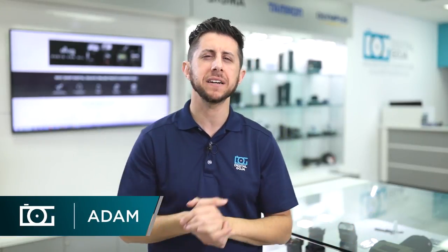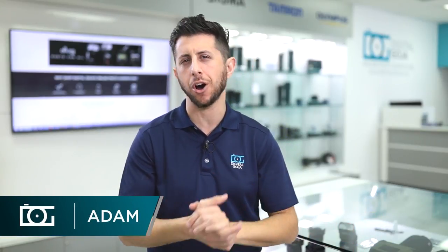Welcome back everyone. Adam here at the Digital Goja showroom. Attention all you videographers out there — we're going to show you a Manfrotto product that will take your videos to a whole new cinematic level.